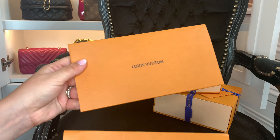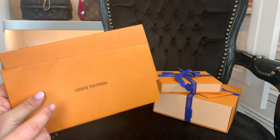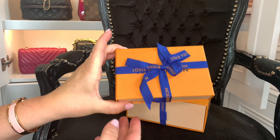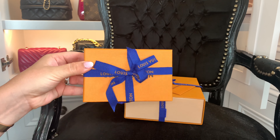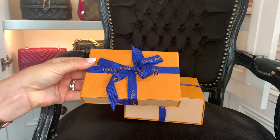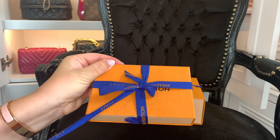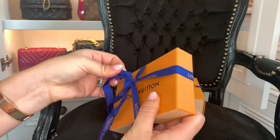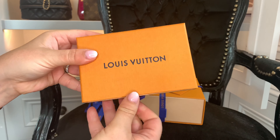I ordered both of these and they arrived like this, which I'm impressed with. They also came with the original proof of purchase inside. One came with the ribbon and the card, and this one came with just the ribbon — no card — but it is this little tiny box. I haven't opened these, so these are truly unopened.